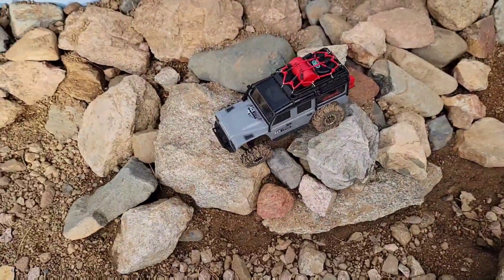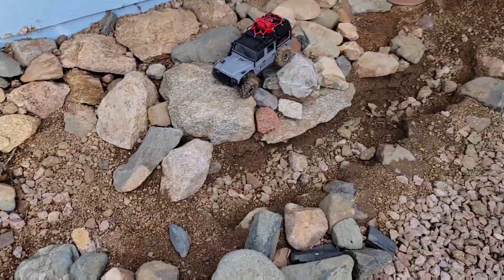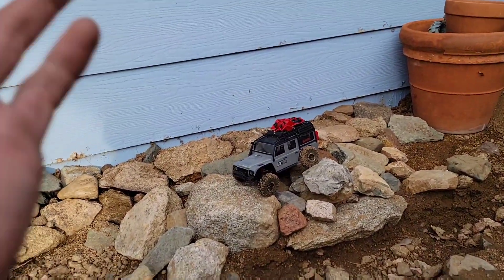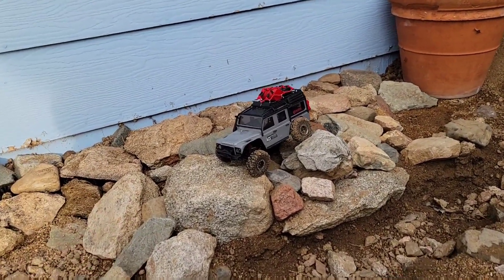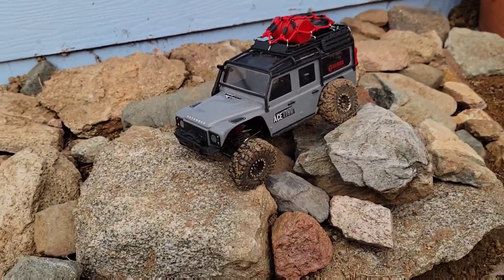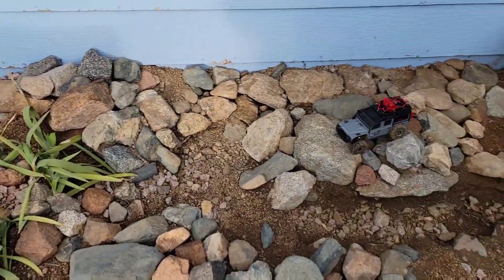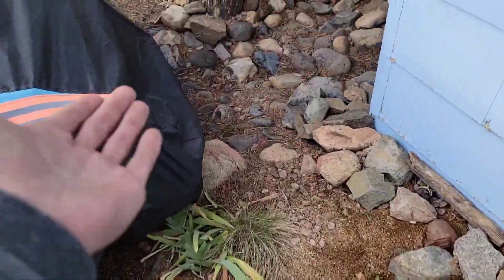What's going on everyone, welcome back to another video. My apologies for not getting back to you sooner with some video content - I've just been really busy with work. We have the TRX-4M Defender propped up here for some scale, but today I wanted to update you guys on my rock crawling course. I haven't really done much of a video on the course, so I figured, hey, why not.